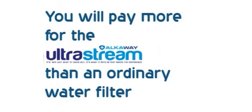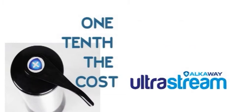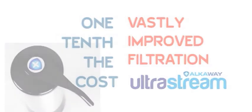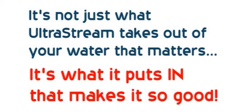You will pay more for the UltraStream than an ordinary water filter because you'll get vastly better filtration, plus the performance of an electronic water alkalizer. Or looking at it another way, you'll pay around one-tenth of the cost of an electronic water alkalizer, but you'll get vastly improved water filtration. Either way, you're the winner. Don't forget — it's not just what the UltraStream takes out that matters, it's also what it puts in that makes it so good. It's not a hard decision.